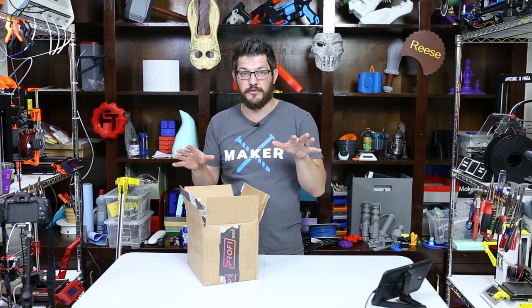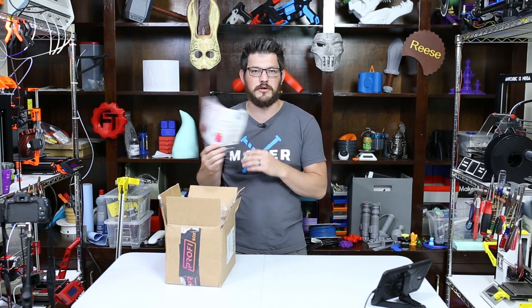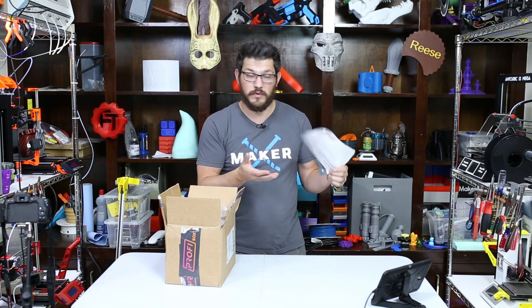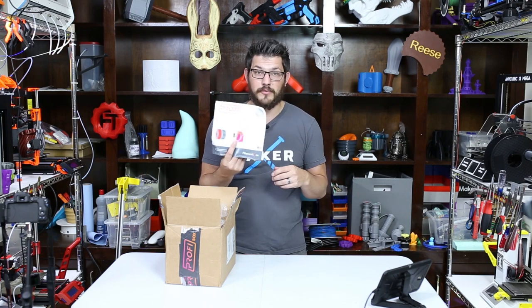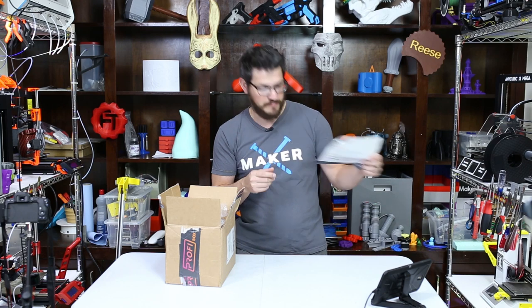I've already opened some things up because I've already done the prints, but let's still go through what you would normally get in the box and then we'll check out the prints. Right off the bat they give you a Profibox 'welcome to our family' flyer. It tells you who they are — it's a USA company — and some companies they have partnered with. So you get two rolls of their premium PLA filament, an upgrade or accessory in the box, and a special discount code on something.